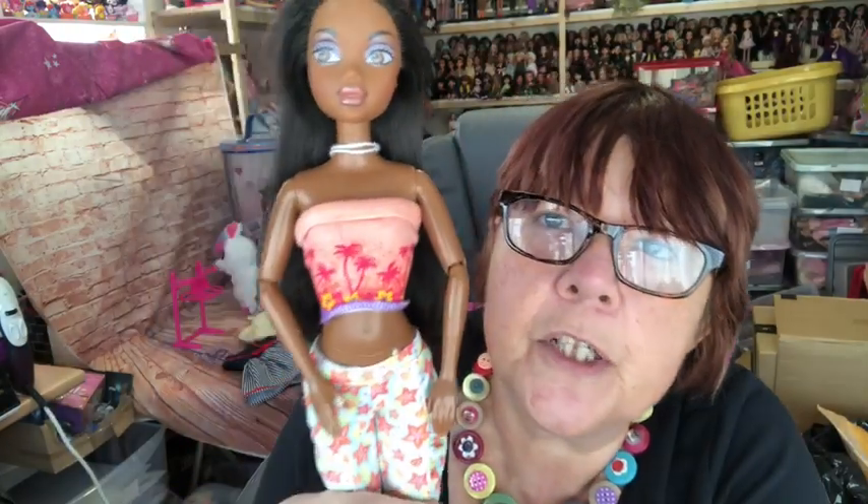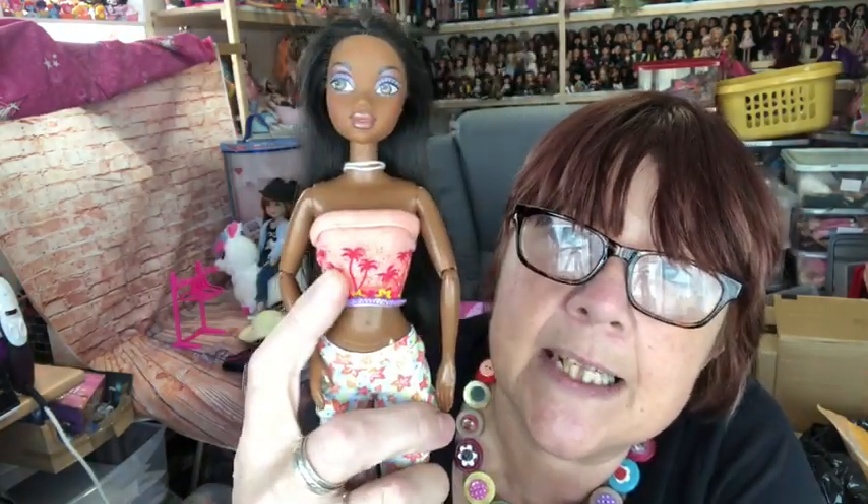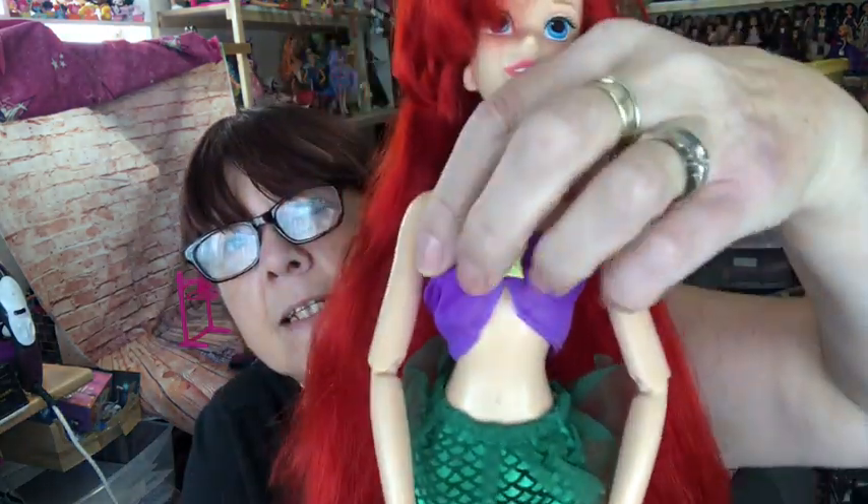I've already shown you Jai in the top sent to me by Katie - I had her trousers but not her top, so I'm delighted to have her in her full outfit now. Thank you, Katie! I've also been doing a bit of dolly dressing, making some clothes for dolls that have had makeovers. I've got a box full of dolls that need dressing.